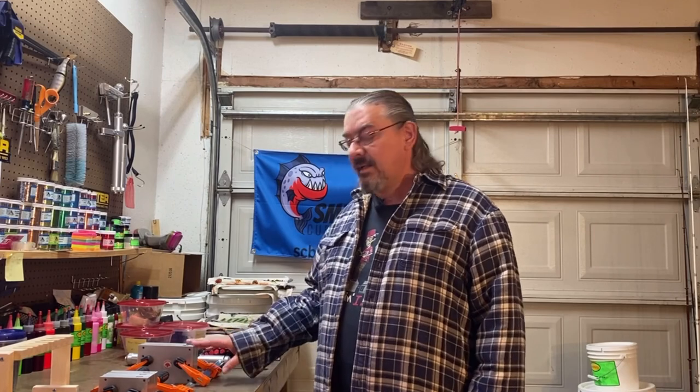Hello YouTubers! Welcome back to our channel Smyshek's Custom Baits. Rick Smyshek here. Today we're going to be making some tubes. I'm going to make tubes in the two inch and in the three and a half inch molds. We're going to make a two color bait and we're going to do it a little bit differently than we have made two color baits in the past.